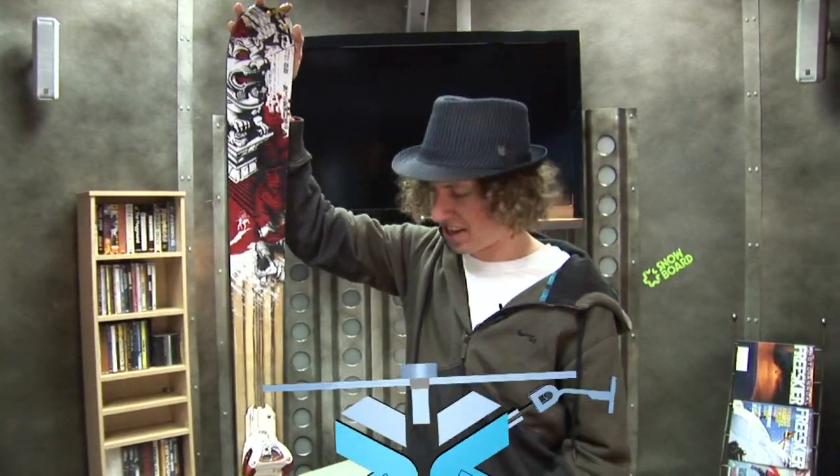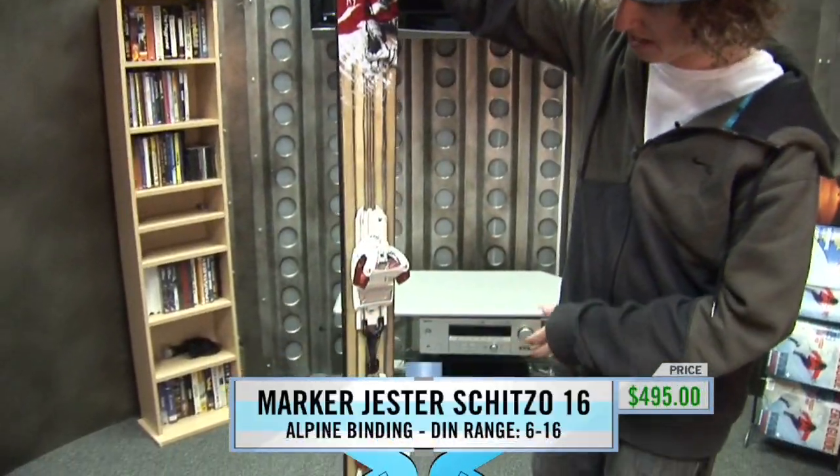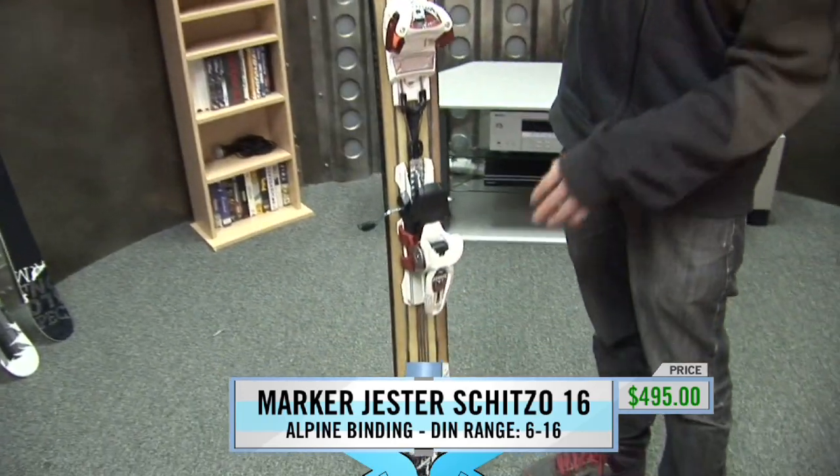This is the Marker Jester Schizo. It's based on the Jester binding in that it has the same toe piece, same heel piece — all of that is the same.